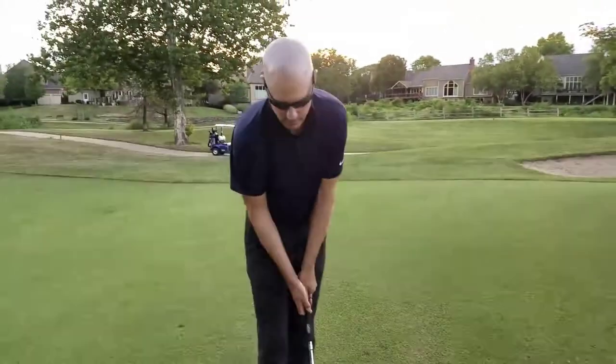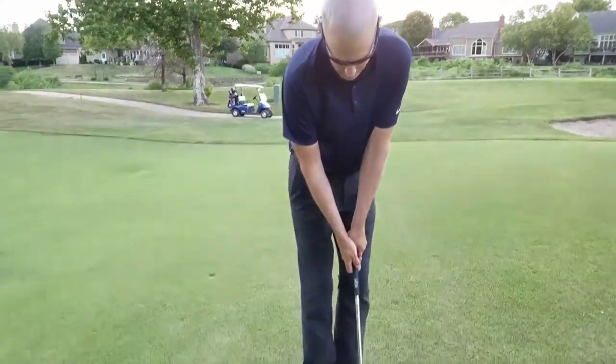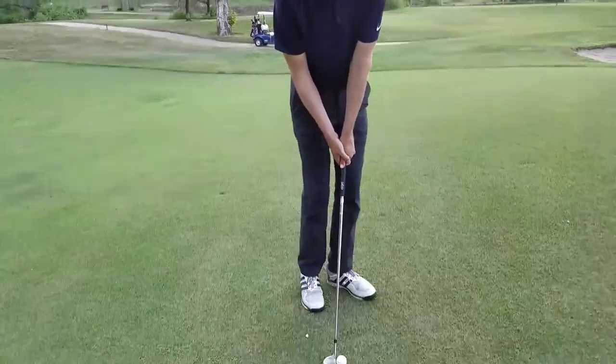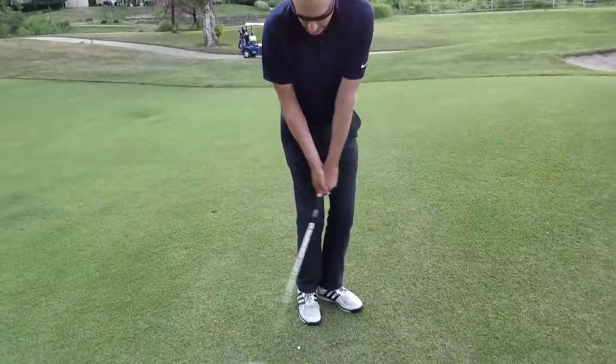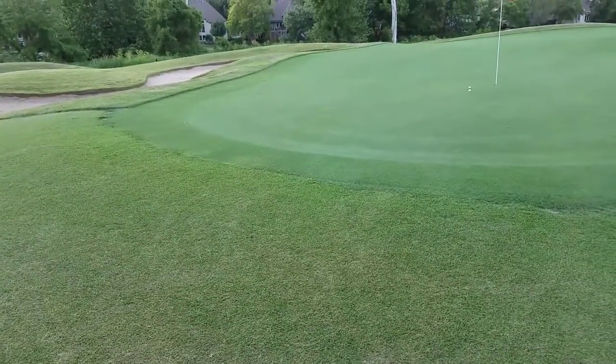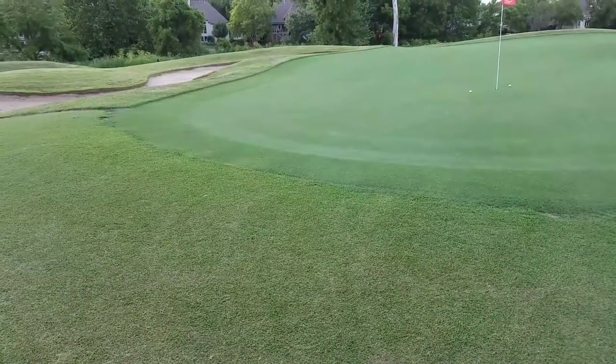Second ball, I'm going to step in and set up to it. Now I'm going to take this hand, go over my left hand, so that the club head never passes my hands, and hit a shot that goes much lower and runs just like that. We'll take that every time.